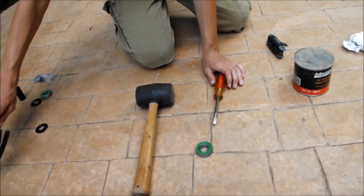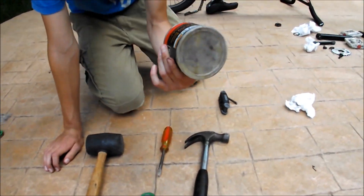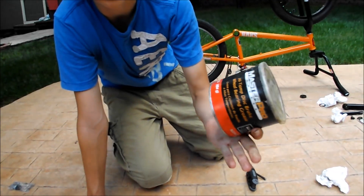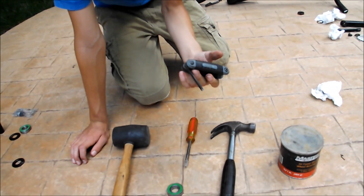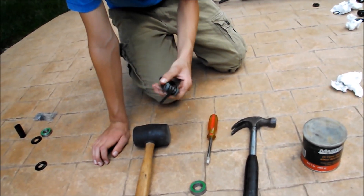You're going to need some grease — I got normal basic grease. No WD-40, that's not good. WD-40 will ruin your mid bottom bracket. And then just an Allen key to put it back on your cranks.